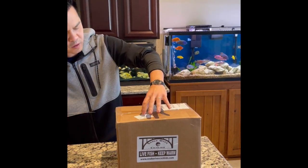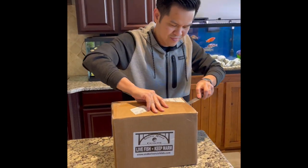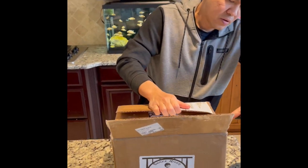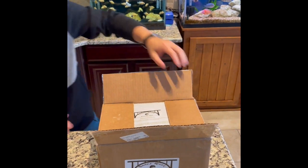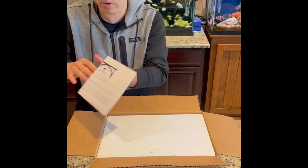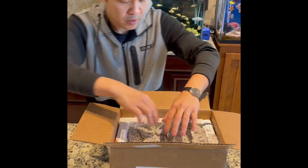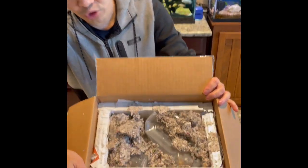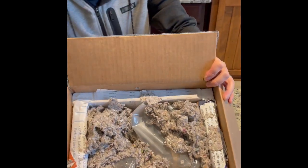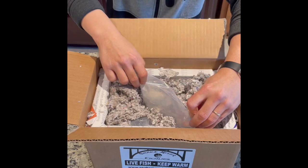Let's see what we got this time around. I've had a few other orders since, but this one right here I'm really looking forward to. These are OBs. As usual, they are boxed and packaged very well — crushed newspaper surrounded by foam. It feels warm on the inside even though outside weather is around 50, 60 degrees.